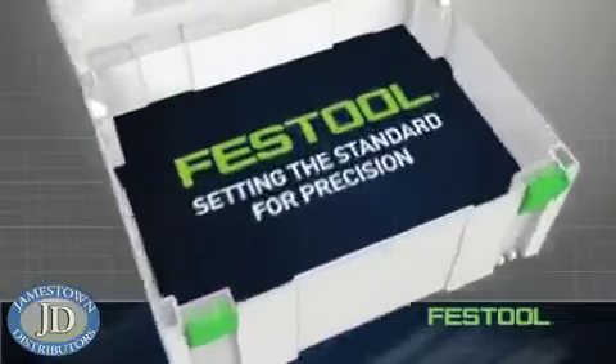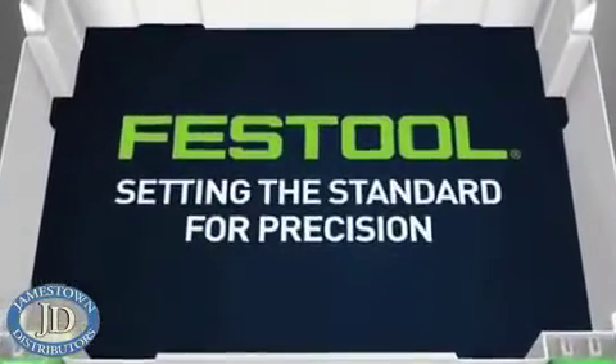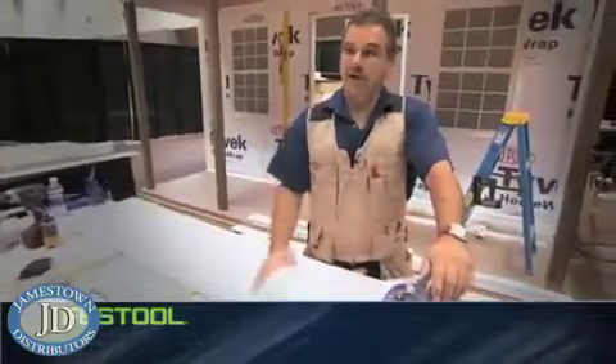Festool's TS-55 and TS-75 plunge cut saws deliver shop quality cutting on the job site. I've never screwed up a cut with a Festool. You've got the right blade in here, you can go across the grain and not a splinter — it's a clean cut. The finished cuts of the blade are some of the best I've ever seen.